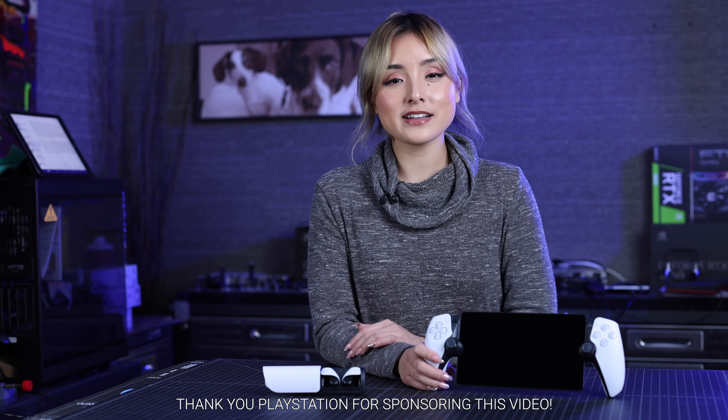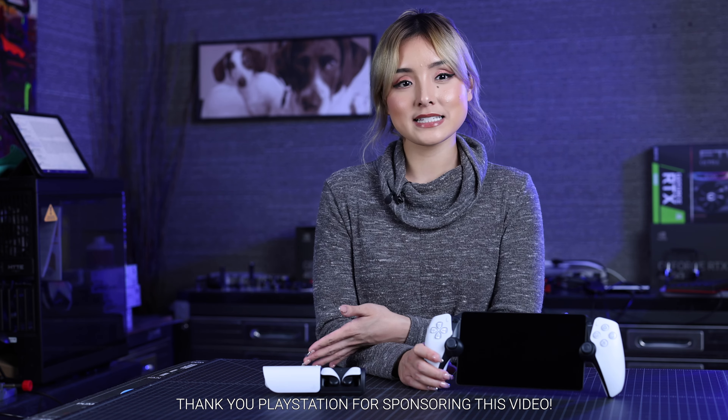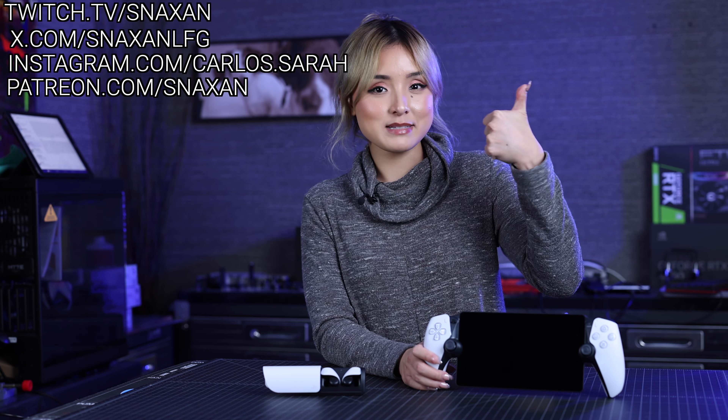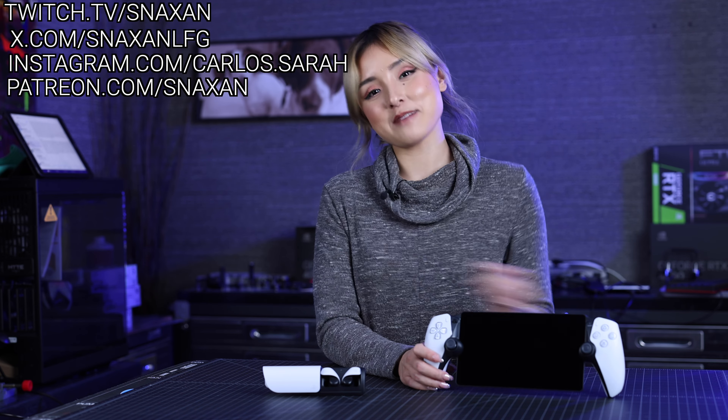I hope you guys have fun and I hope this video was able to help you guys make a decision. If it did, don't forget to give this video a thumbs up, leave a comment down below, hit that subscribe button, and I'll see you guys next time. Happy Holidays!